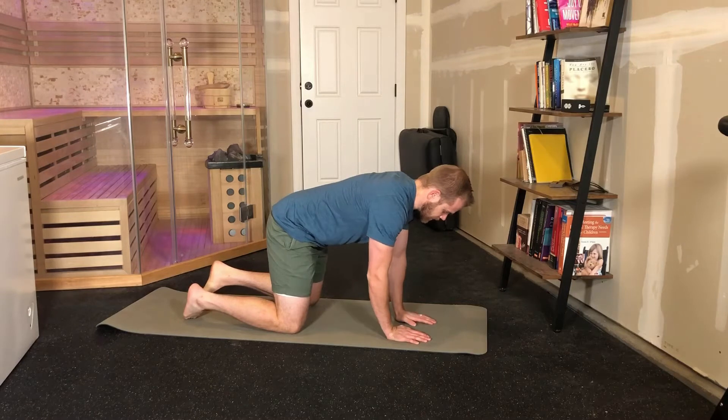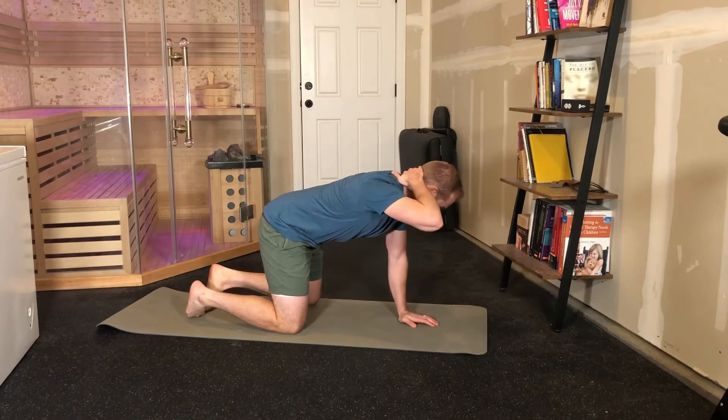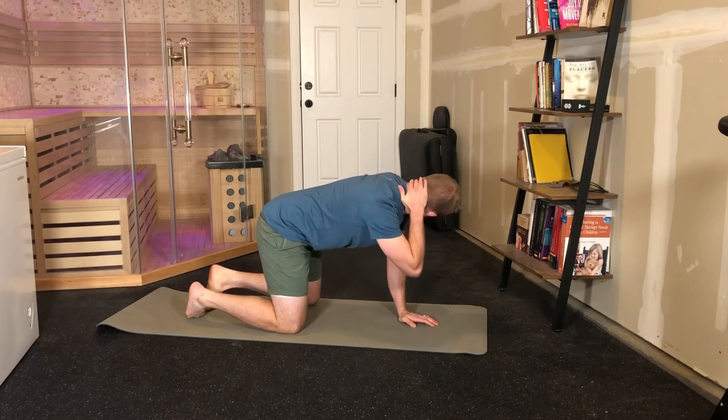You're going to move your hands in so that they're underneath your face. Take one hand up, and come back so that it's on the back of your neck and your head.